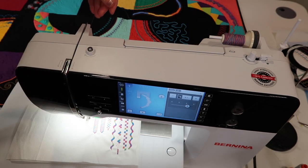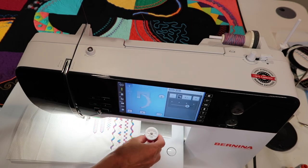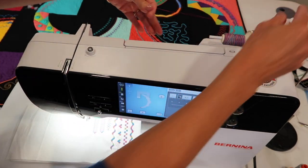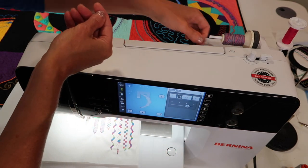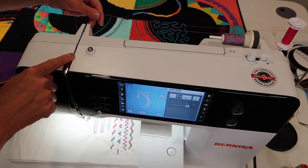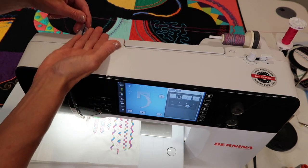My first thread still has the machine threaded and I need to unthread it — I'll show you why. As we go to thread this machine, the tension area is what I want to show you, and that's right up here. Take the two threads in your hand together.